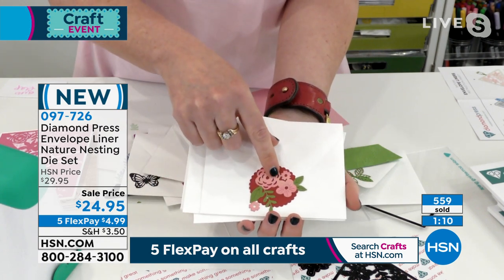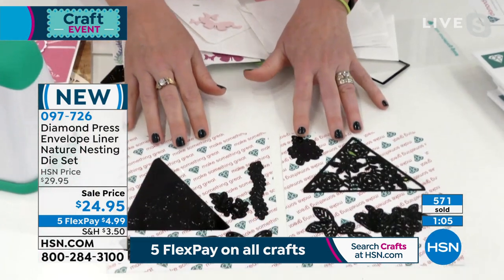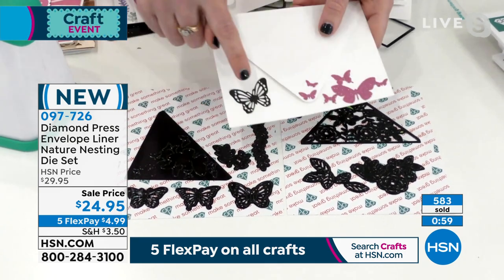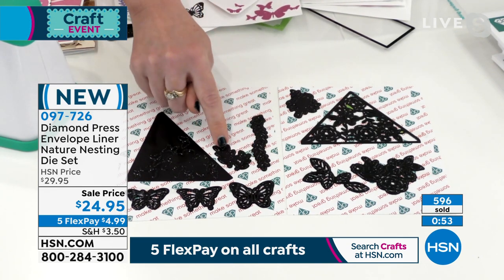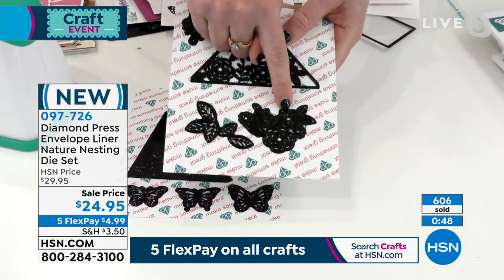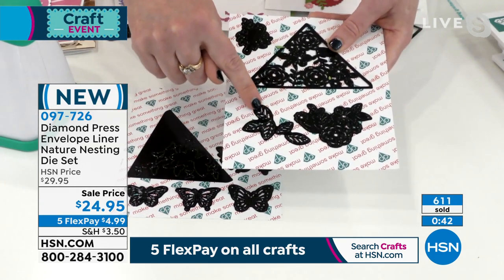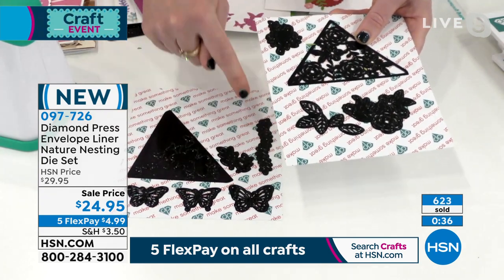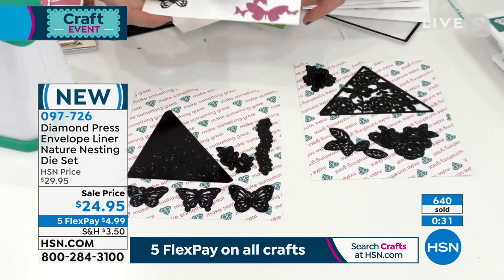To make clear what you get: all these dies — the tiny flowers, the little leaves. You're getting three different sizes of intricate butterflies, the butterfly die for the interior, beautiful leafy garlands, this intricate floral pattern, and layered leaves. You get the three rectangular dies, all the embellishment dies to go with. You can use these on cards and on the insides of envelopes — all of this comes with this set.